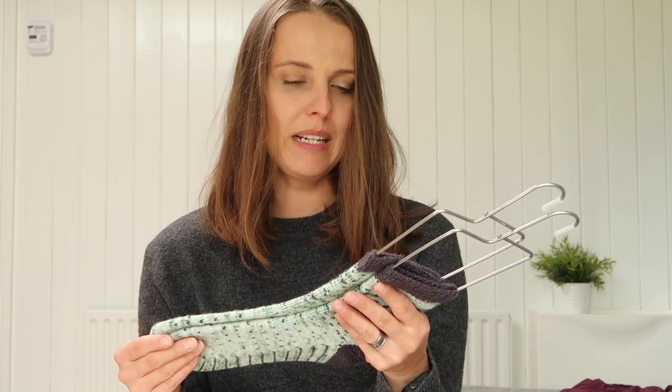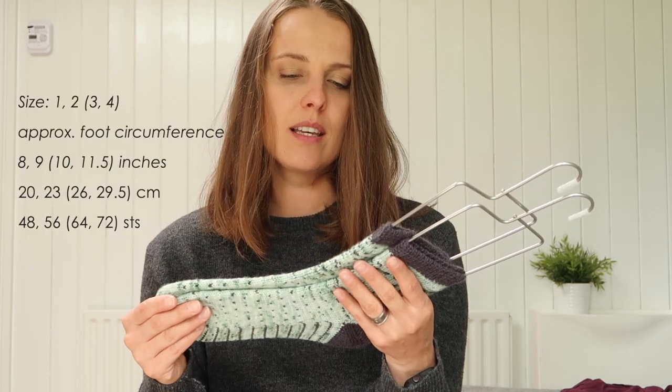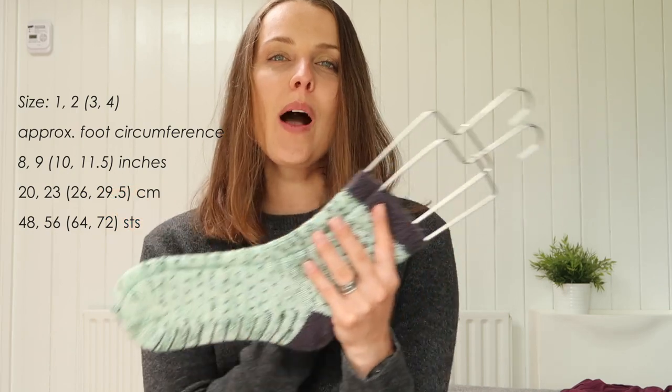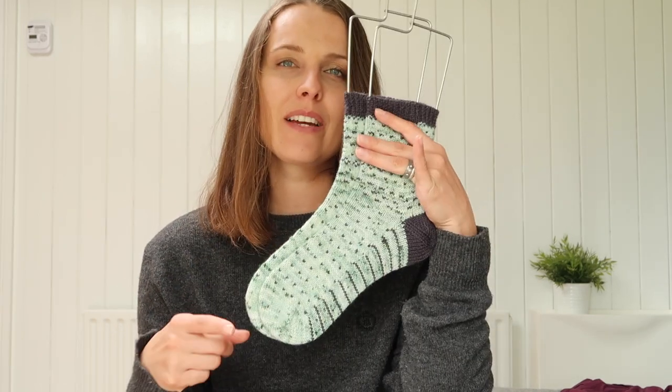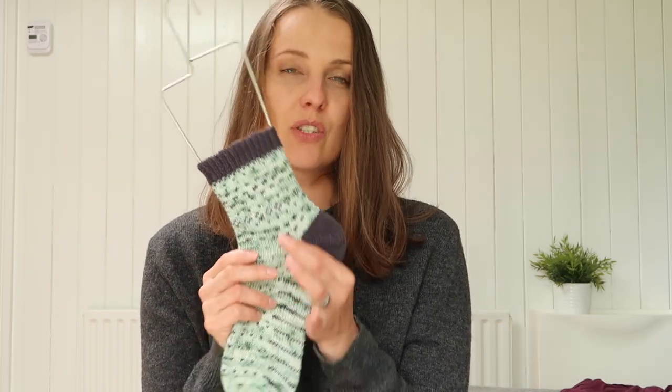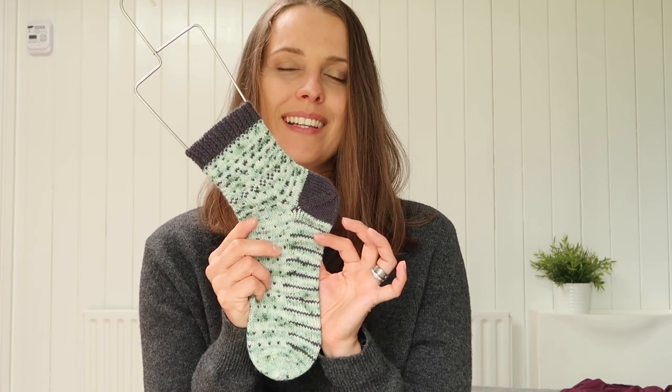I knitted size 2, I believe — 56 stitches. It's toe-up socks, so basically you're knitting from the toes, moving up and marking for an afterthought heel just with your markers. There's a nice line showing where to mark because of those soil stripes.